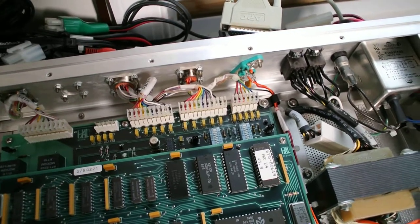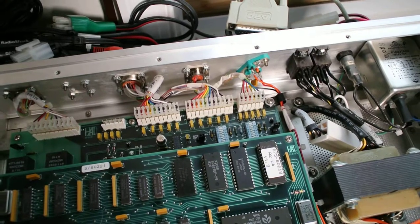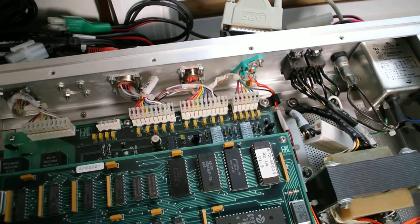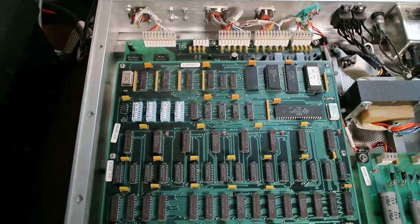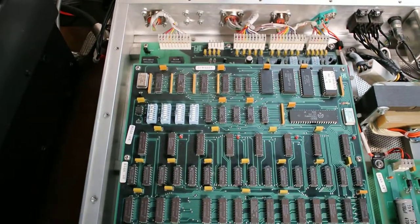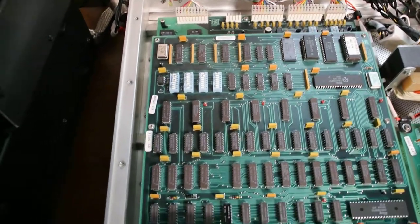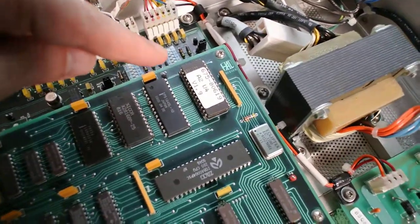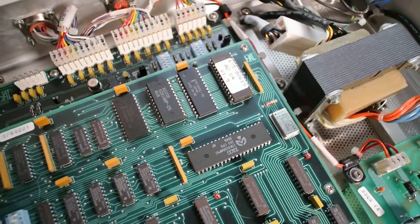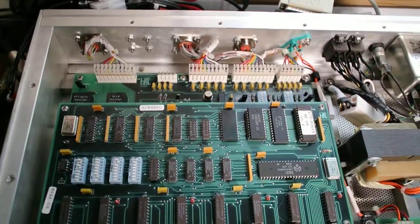The rest of the jumpers and switches are mostly for remote control and regular terminal operations, which I don't do, so they are left in the factory default. Those are the important jumpers to use if you're doing it. One other thing to note is the PROM chip — this is version 1.9, which is, to the best of my knowledge, the latest and greatest.